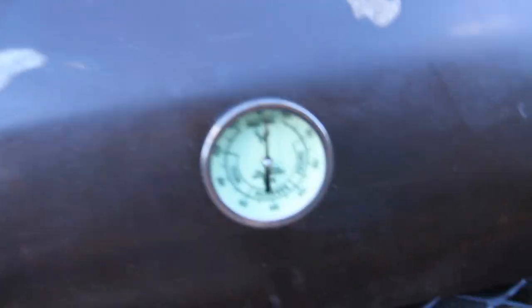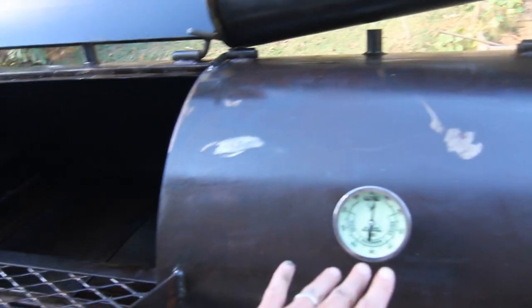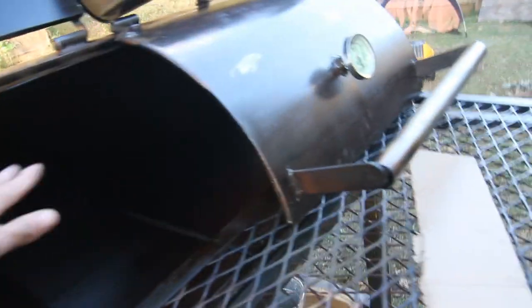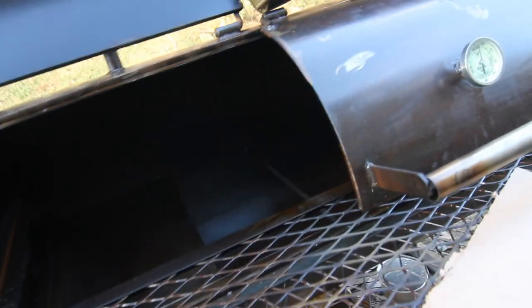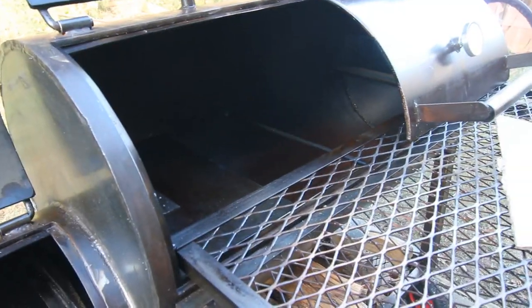I put on these Tel-Tru thermometers. The thermometers are telling me that I have about 25 to 50 degrees hotter on this side than this side. That of course is because all that hot air is coming off of this plate and coming up, leaving a cooler area especially right there. I haven't done a biscuit test — I've thought about it. But with that great inequality, I kind of know what it would look like.